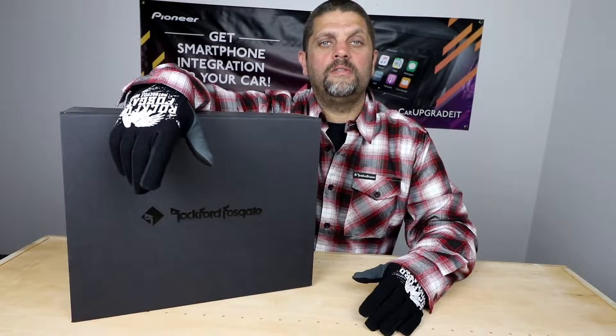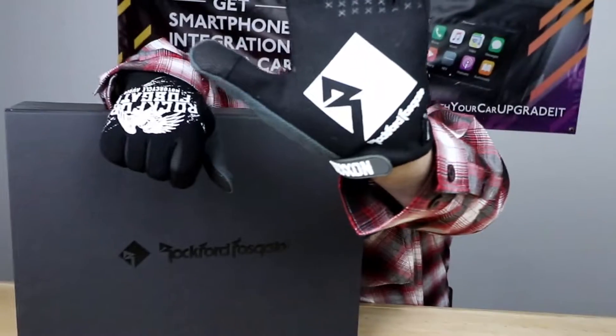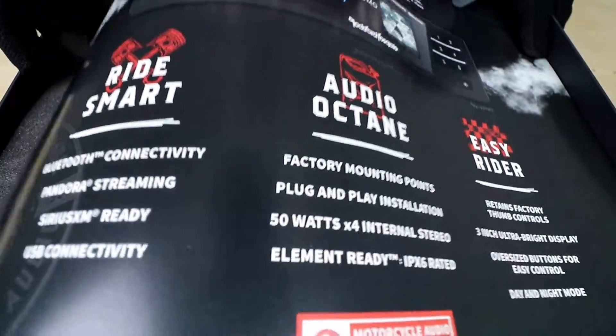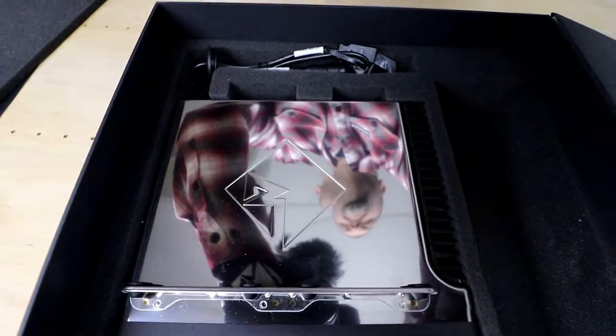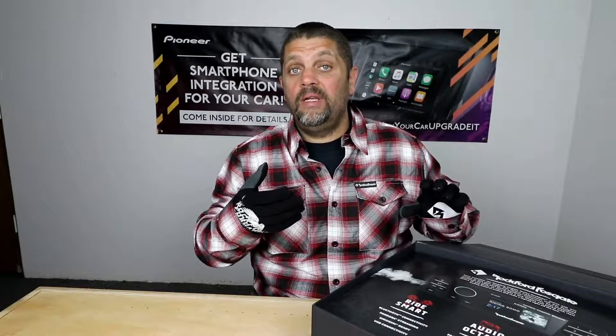Good morning boys and girls, today we're going to look at a new radio from Rockford. If you have a Harley Davidson from '98 to '13, you know before it's always just been a dash kit — maybe it's got a plastic cover on it, maybe it doesn't — and some form of marine radio from another manufacturer.